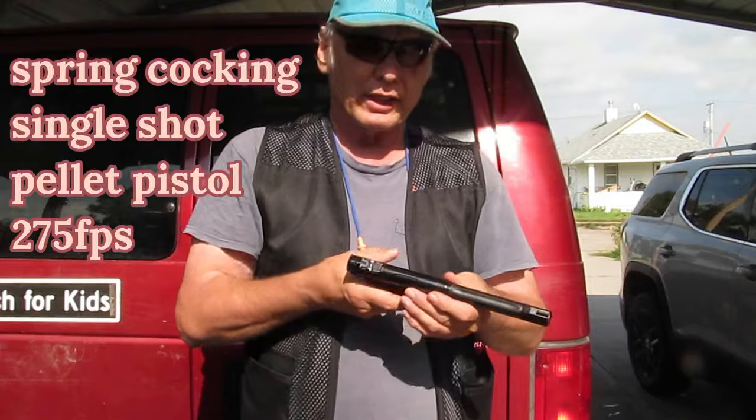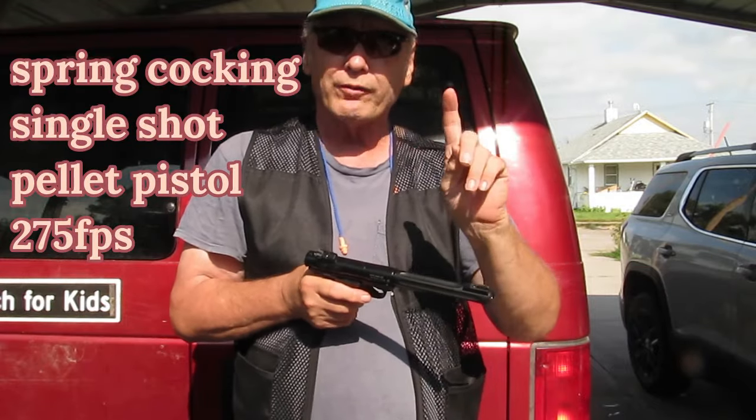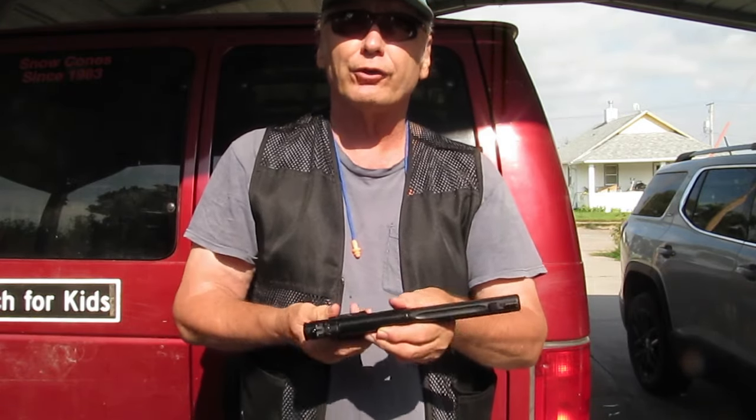It isn't bulky. And again, no gas — it's a spring cock, one fire. And when you've cocked it, it automatically kicks the safety on. You kick that safety off and you're ready to fire.